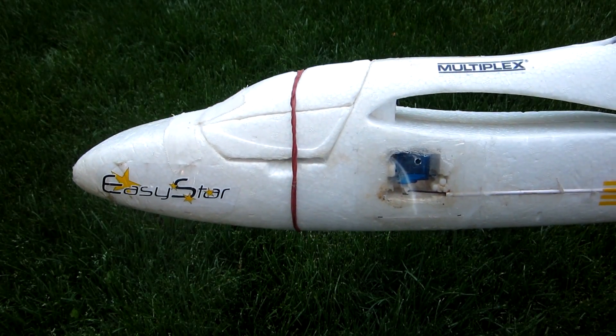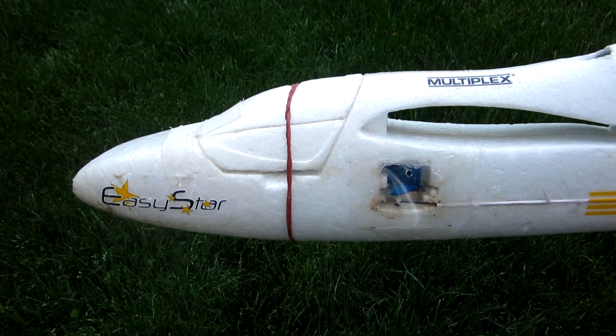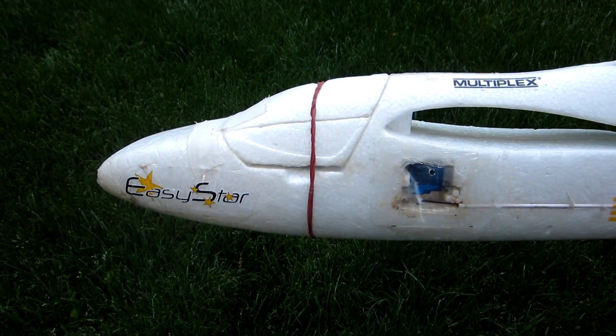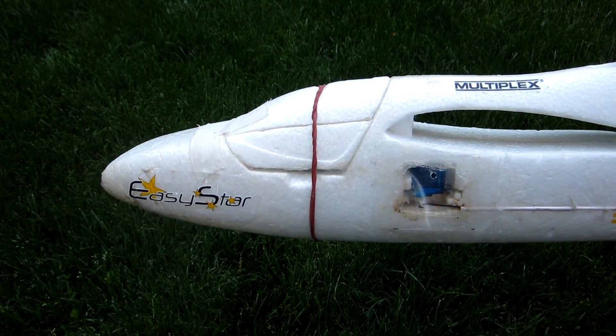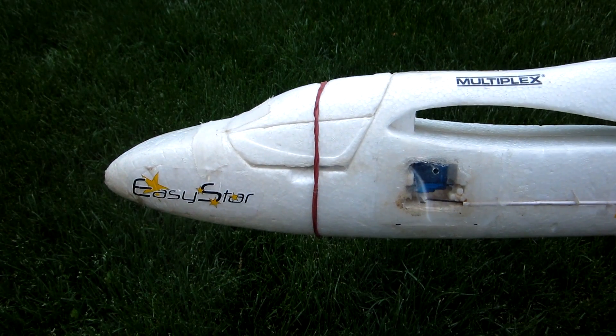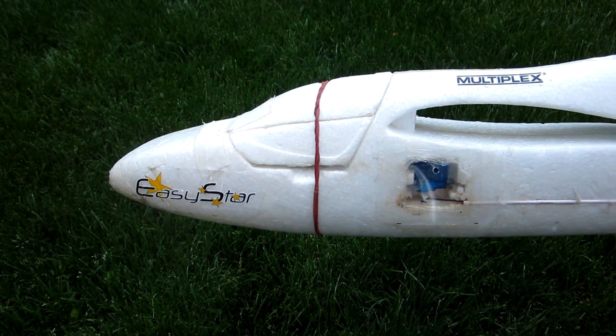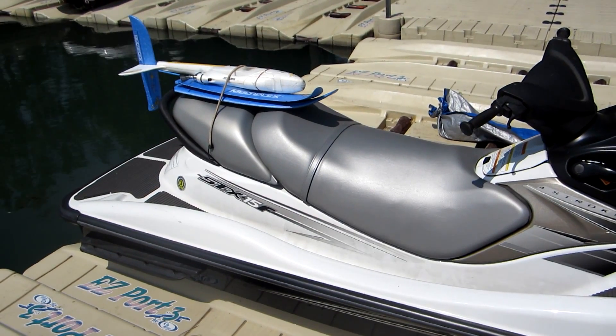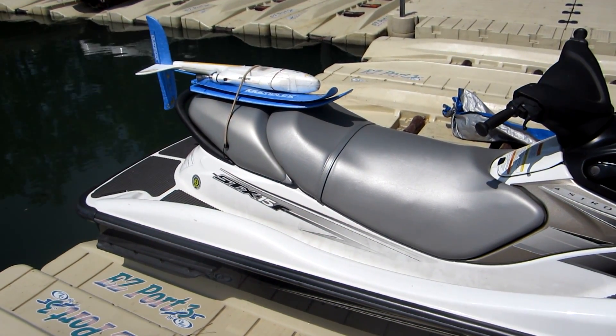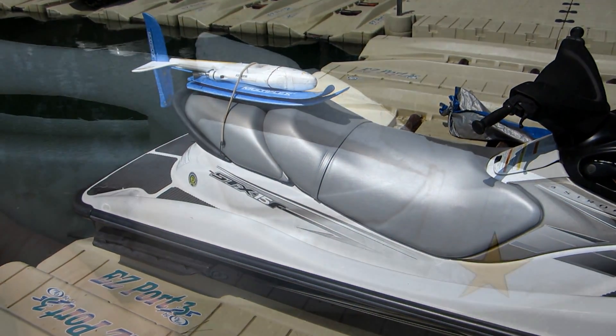I wanted a plane that I could launch from a kayak, jet ski, or a small boat, and that could land in calm water or large waves. It also needed to be easy to waterproof and easy to stow, and the Easy Star met both of these requirements. Another nice feature of the Easy Star is that the wings come off, so you can take it on a small boat such as a jet ski or a kayak.